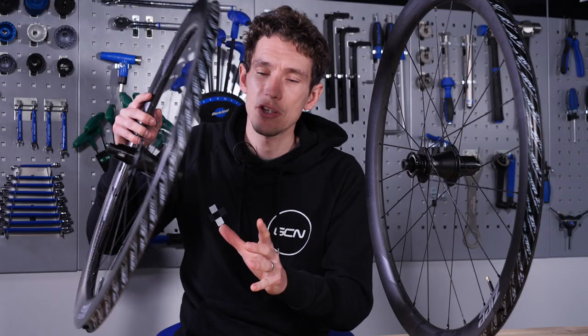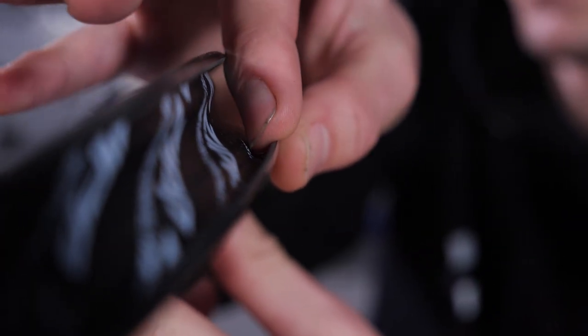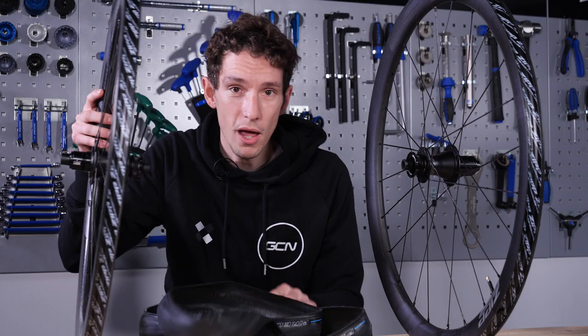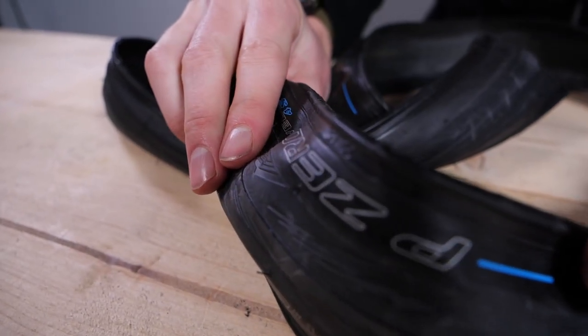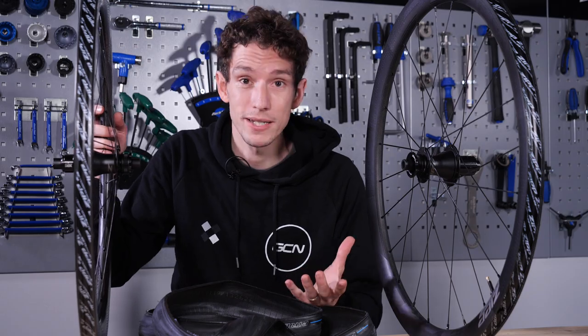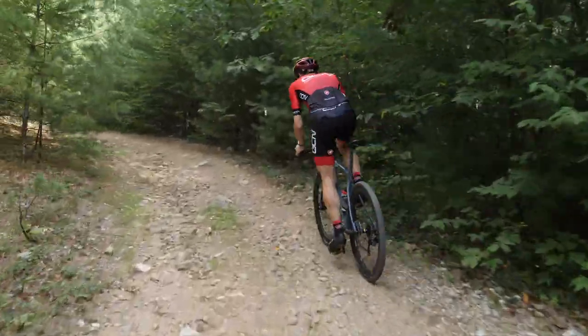Traditionally, the inside of the sidewall of a rim has a little bulge at the top of it called the bead hook. It was created in order to be able to hold lightweight, flexible road tires securely onto the rim when inflated to high pressures. Now, with hookless rims, very simply, you get rid of that bulge — the hook. It's tech that first came onto bikes via mountain bikes about seven years ago, and it came through automobiles — cars and motorbikes. Very gradually, it's moved over to gravel and road.